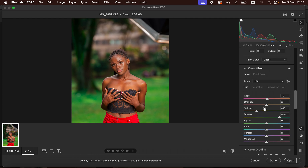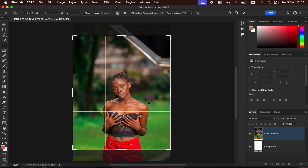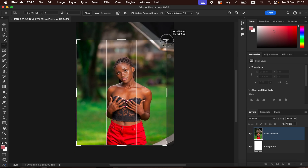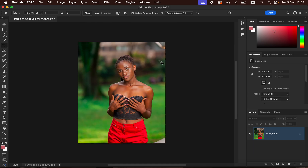After correcting the lighting and contrast, the next step is opening the photo in Photoshop to continue the color grading process. Click Open and the image will open in Photoshop for the next adjustment. I'm going to crop the image — I prefer to crop in a ratio of 4:5 or 8 by 10. Note this is not a retouching video; we're just focusing on color grading.